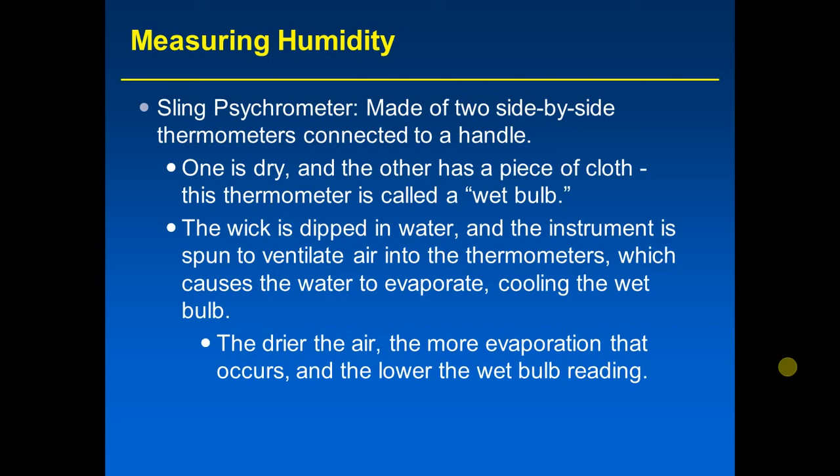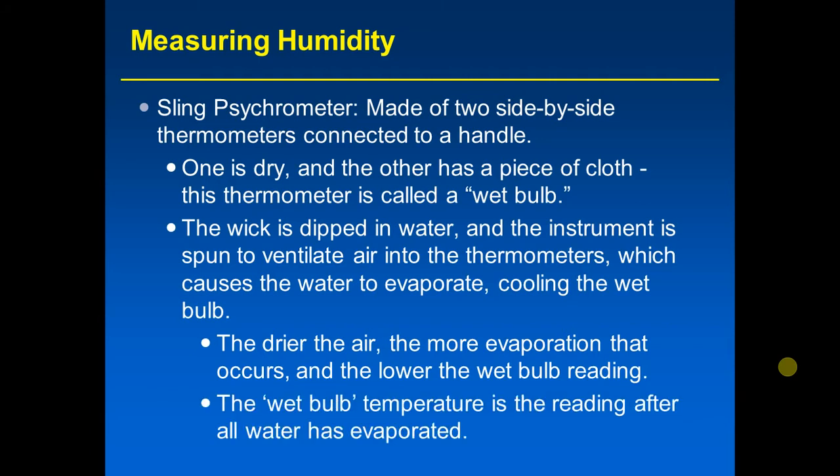The drier the air, the more evaporation that occurs and the lower the wet bulb reading — the more cooling that happens. The wet bulb temperature is the reading after all of the water on the wick has evaporated. When that point is reached, you can find the wet bulb temperature: it is basically the lowest temperature that can be attained by evaporating water into the air.